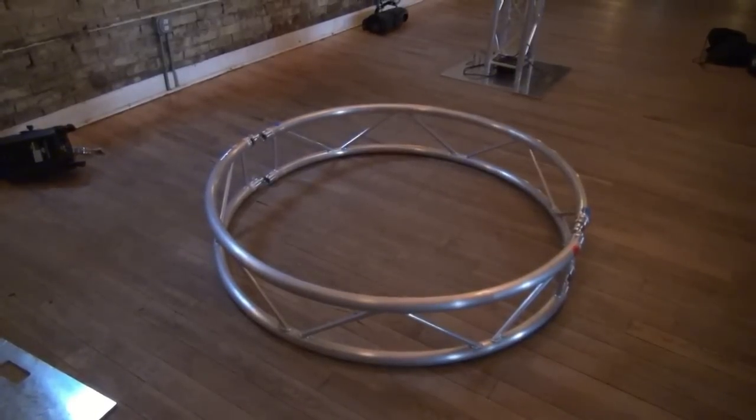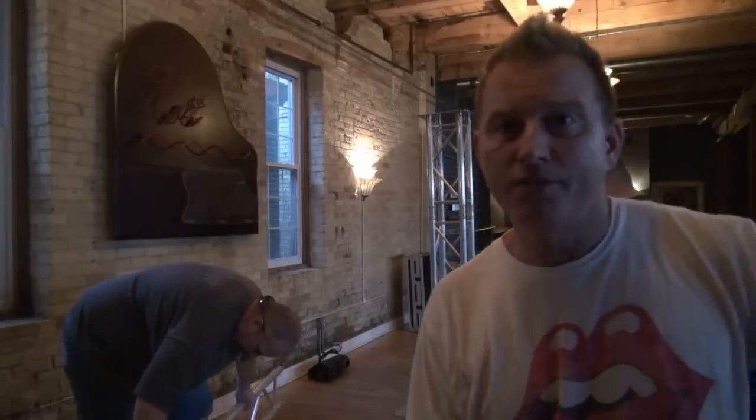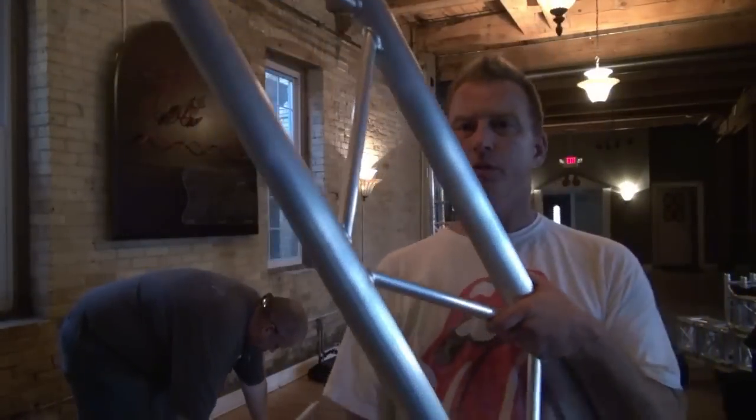So obviously two half circles make a full circle. But how do you make an oval? We have to use I-beams to do that. Here's one of the I-beams we're going to use.